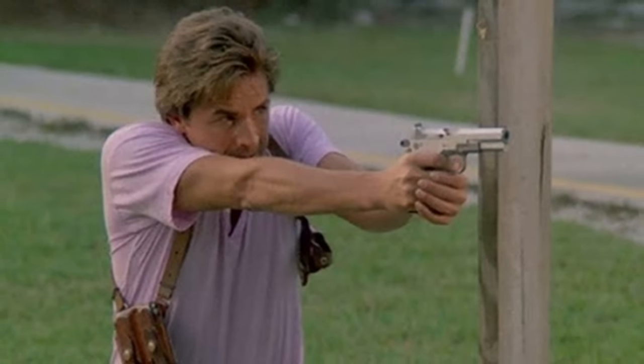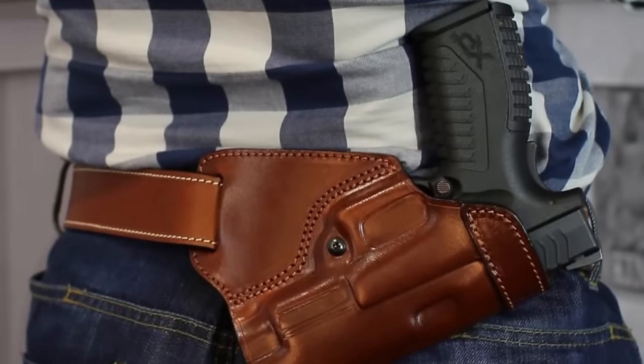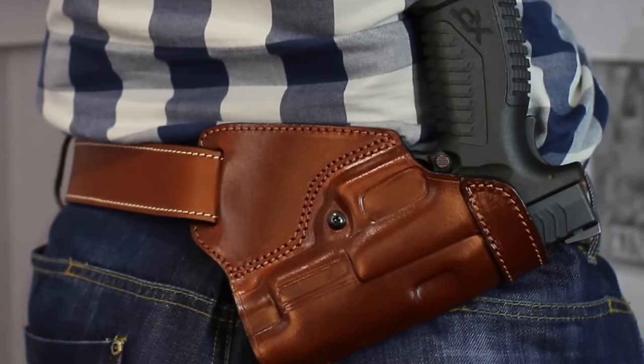A couple of styles we're not going to cover today — so as not to break any Miami Vice lovers' hearts — are the jackass rig and the small of the back. The jackass rig is an actual holster style, but these are generally not the safest and they're pretty slow and ineffective to draw from. So sorry to break you 80s fans' hearts, we're not going to be talking about those.